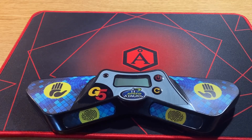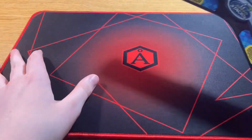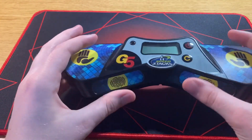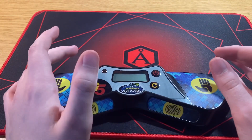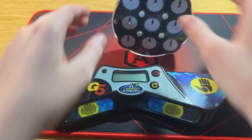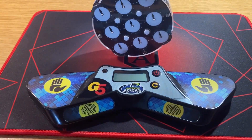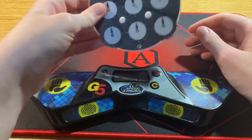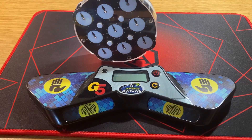A couple other things I'd recommend getting if you don't already own them: a stack mat and mat, because these are really helpful for practicing. For something like 3x3 you can get away with just using a phone timer, but especially with clock it's helpful to start a solve from this position — that's what you'll do in competition, and the clock needs to stand on its own. So I'd recommend getting a stack mat.